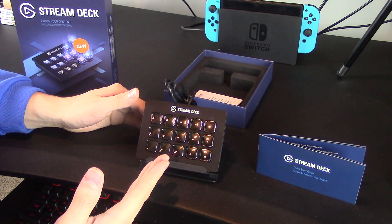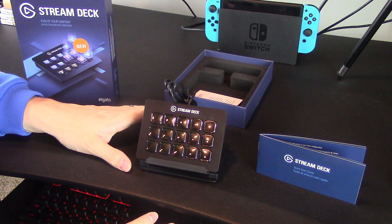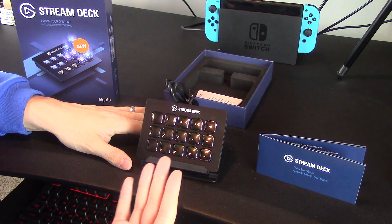So there you have it, ladies and gentlemen — this is the Stream Deck. Of course, it's not lit up or anything like that; we haven't hooked it up. But give me a couple moments — we're going to jump onto my computer and figure out how the software works, get this loaded up, and give you guys a look at what it can do for you.